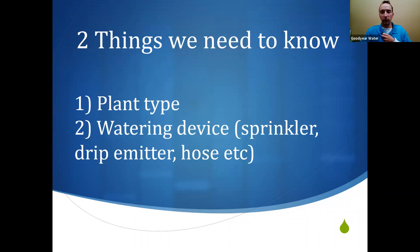The second thing is the watering device. Think about your yard — do you have sprinklers watering lawn? Are they fixed spray or do they rotate? If you have drip emitters, what kind are they — high flow or a slower low output? Everything we cover today applies even if you hand water with a hose. We still need to know these two things, and whether it's a hose or an irrigation system, the principles are the same.